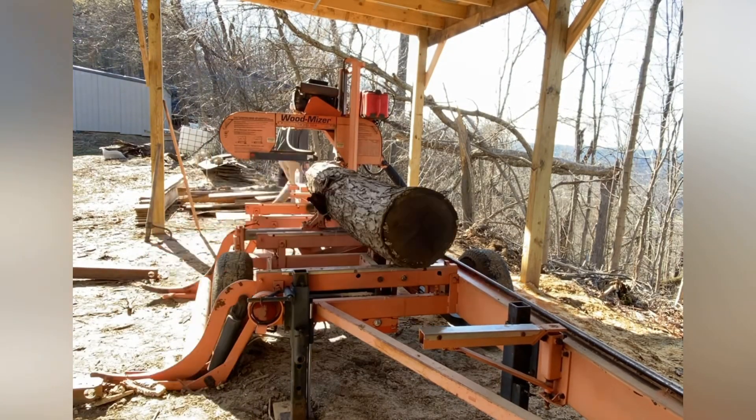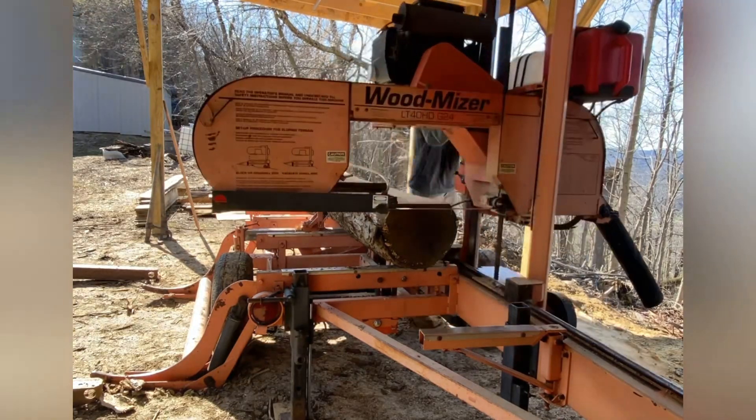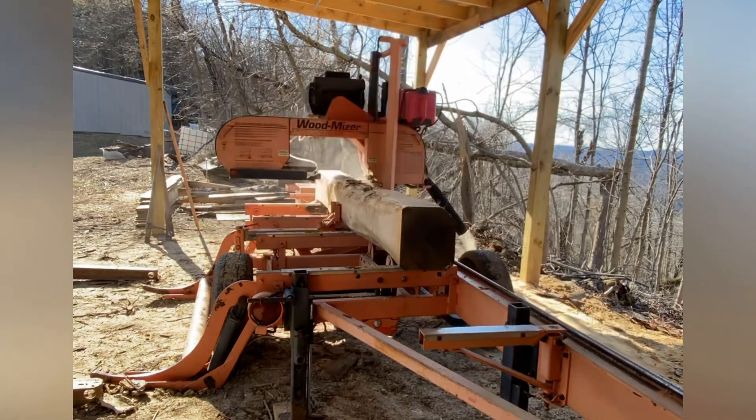Alright, I want to thank you all for tuning in to today's video. We've got a nice white oak log here on the mill. We're going to go ahead and take some of the bark off and square it up to make a nice cant, make some good two-by-sixes. Stick around and I hope you all enjoy.